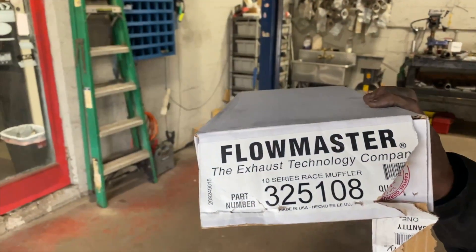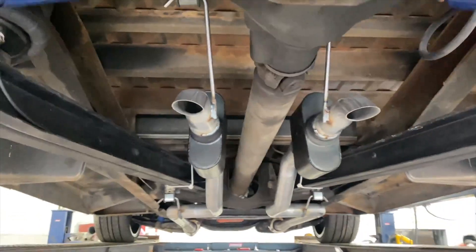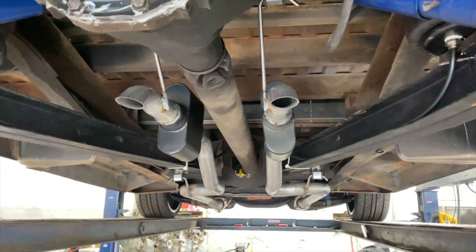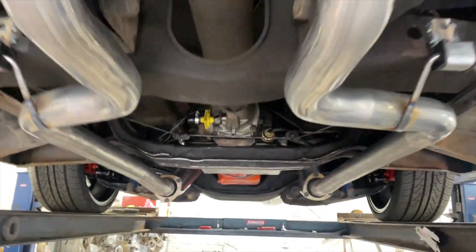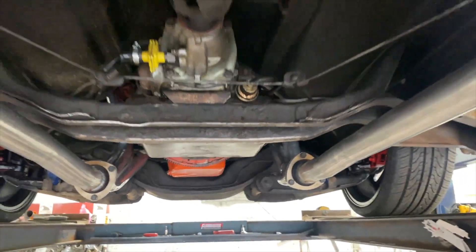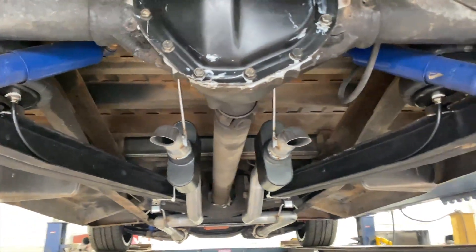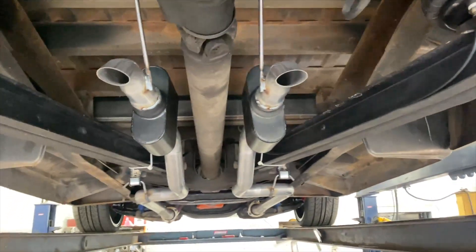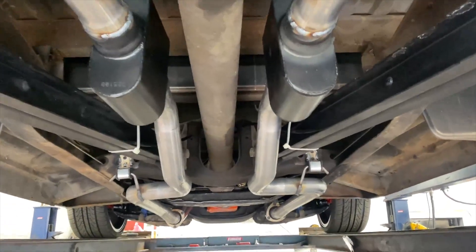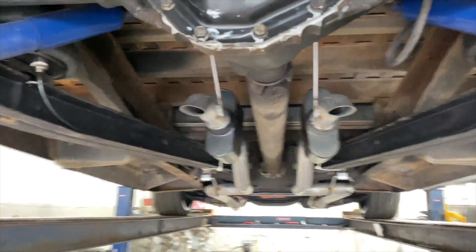The part number on these is 325108 — Super 10 race mufflers. We carry them. We're the only ones in Nashville that actually carry these because they sound really badass on these cars — on certain cars. It's got a built 350 small block in it. That's how you true dual them. You guys wanted true duals with dumps, you've got true duals with dumps. We'll let you guys hear it in a second. Tell us in the comments what you guys think, and hopefully we'll find the link in the description for those mufflers.